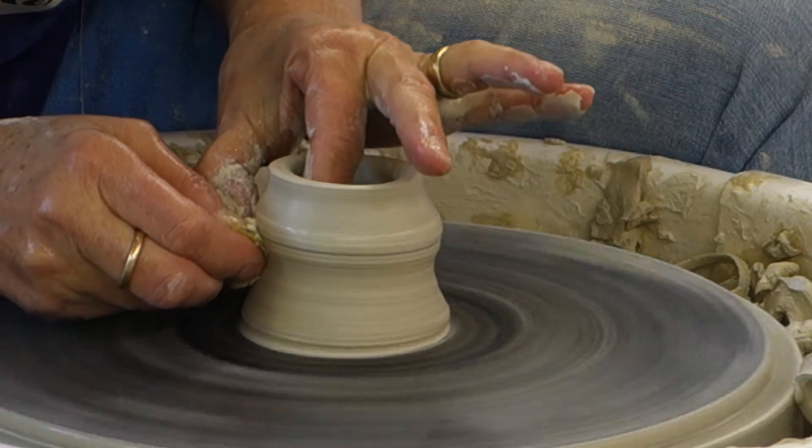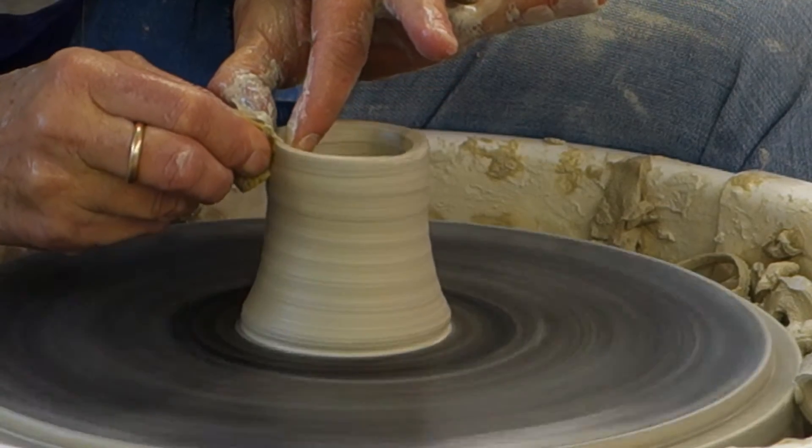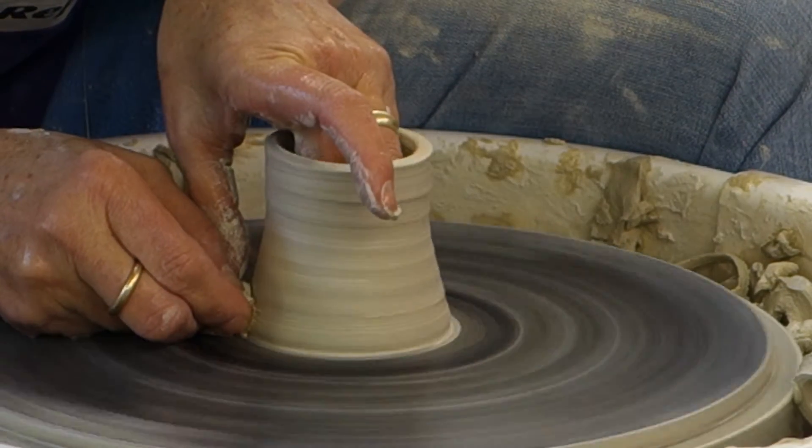Okay, so then you're going to come up. I've got a little bubble, but I'm not going to bother.